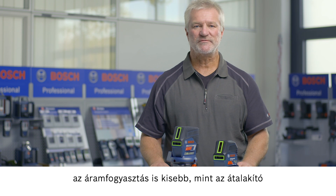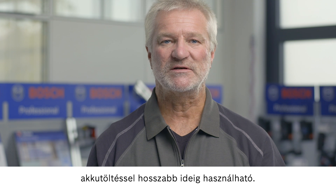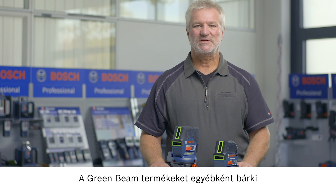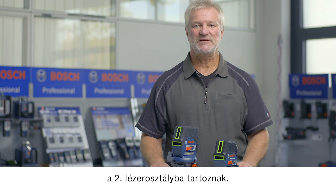The electricity consumption of this technology is also reduced compared to the conversion method, meaning that the tool can be used for longer with a single battery charge. The green beam products can also be used by anyone and at any time because they are only in laser class 2, just like the products with red laser lines.